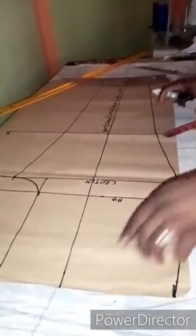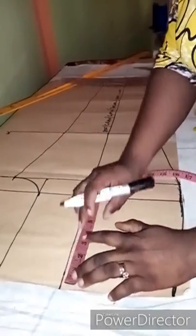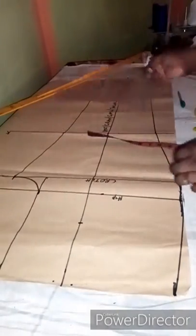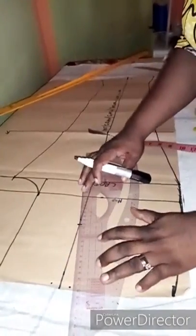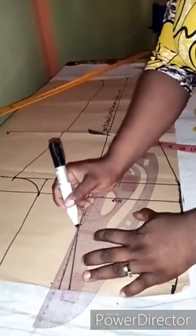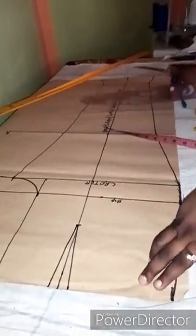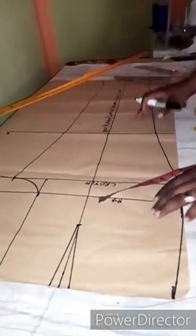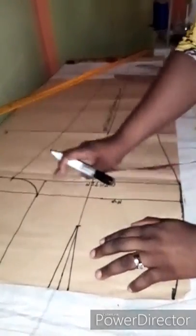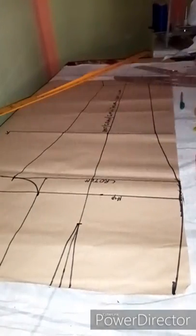That center line is the dart line, and that is where you take your dart. For the front dart, I come down five inches then mark half an inch on both sides of the dart line and connect it into a triangle like a normal dart. Remember to add back your dart allowance — pattern or not, always add back that dart allowance.